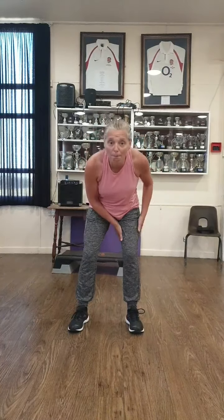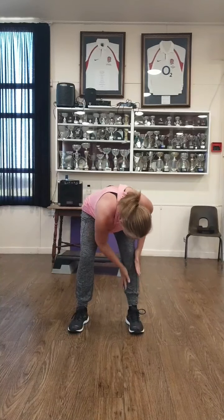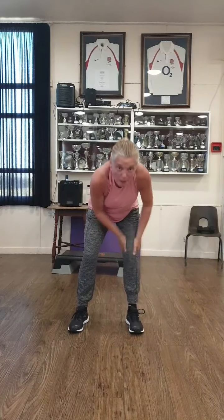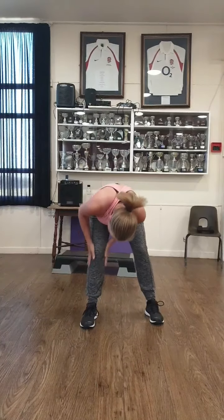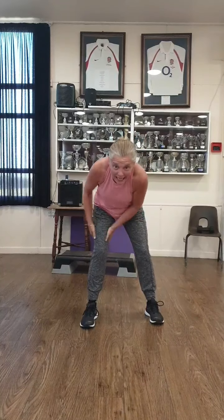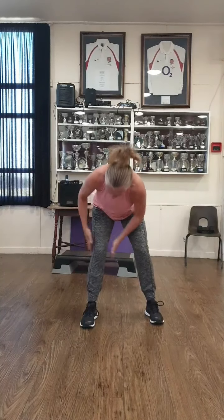Don't go into the squat — I want you to rub mid thigh to mid calf, three times. Quietly grisly, especially around the knee. And then back it up and down, three times. Other side, mid thigh, mid calf. Rub, rub, rub. Lovely. And then back. Lovely little shake out.